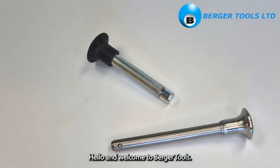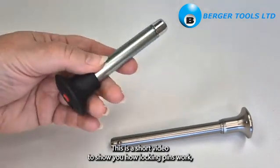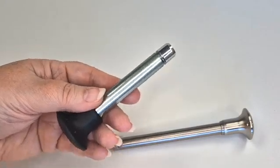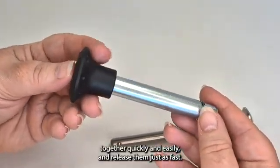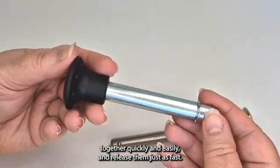Hello and welcome to Berger Tools. This is a short video to show you how locking pins work. They're an ideal way to connect and lock parts and work pieces together quickly and easily, and release them just as fast.